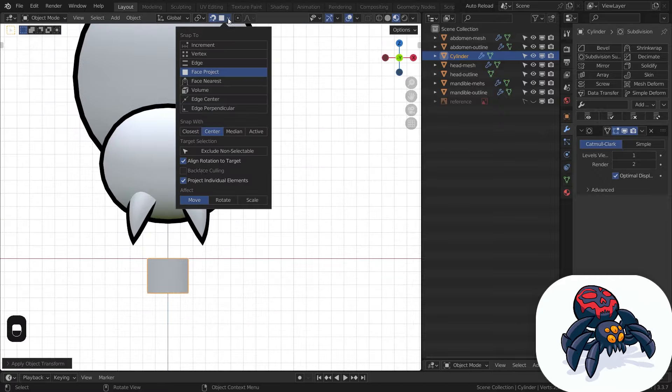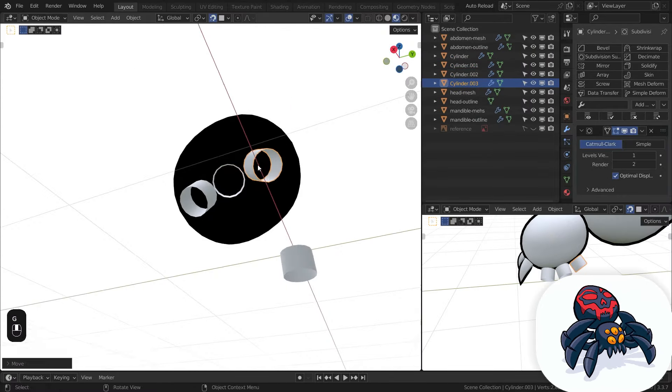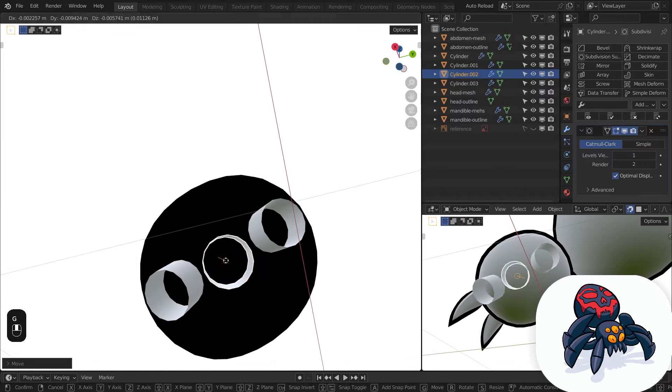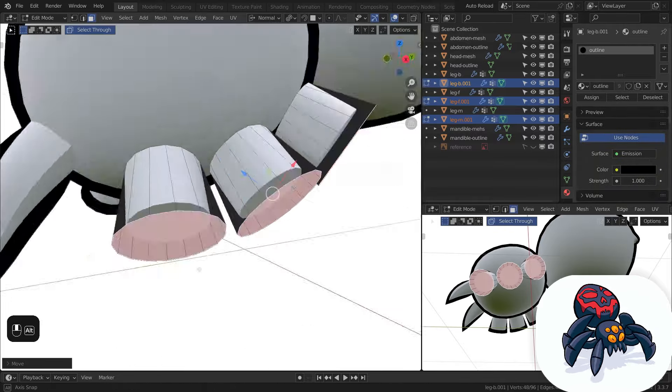My first idea was to make these small leg segments that are fused to the head, like Sergei had on his version. So I made a few cylinders and using the snapping feature inside Blender, I distributed them along the head. I also added the toon outline.